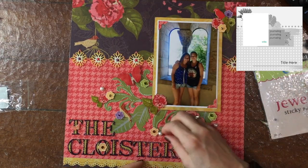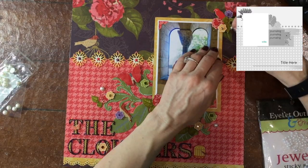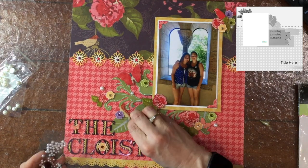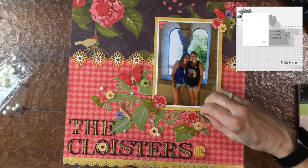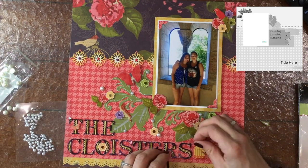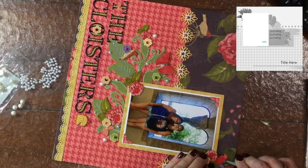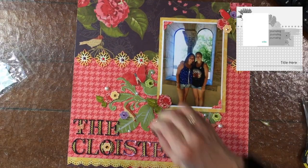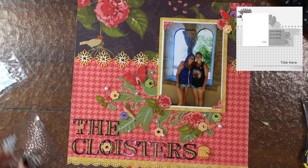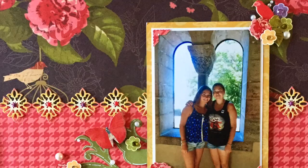I like to add elements made of different materials, so I'm adding some self-adhesive pearls to the background. For this layout I also felt it would be a good idea to incorporate some more light colors in the background, so I like that these touches are white. I'm adding three different sizes — a larger size for the layout, then some medium pearls, and then a very tiny pearl as well. These are just inexpensive pearls; I find that pearls are pretty economical, much cheaper than enamel dots, and I love the effect.